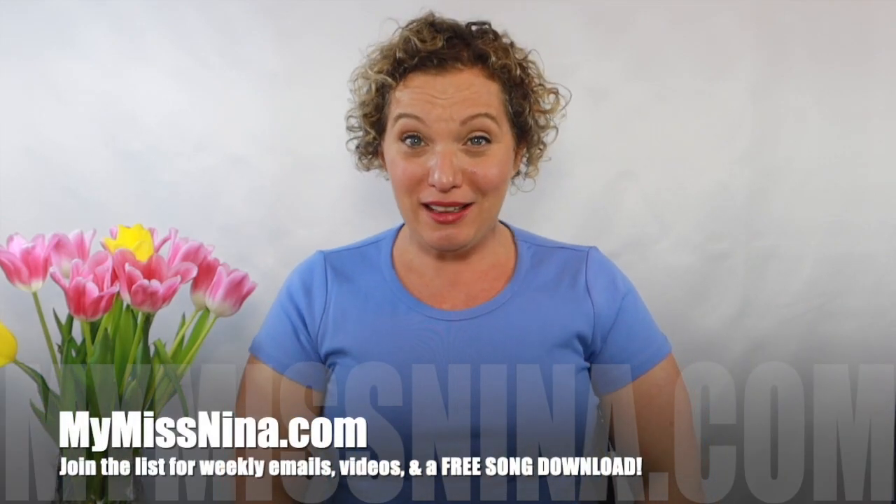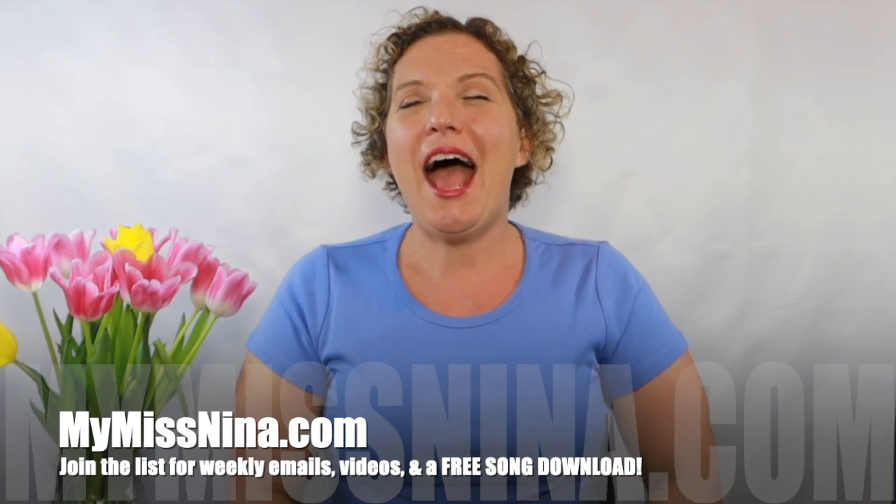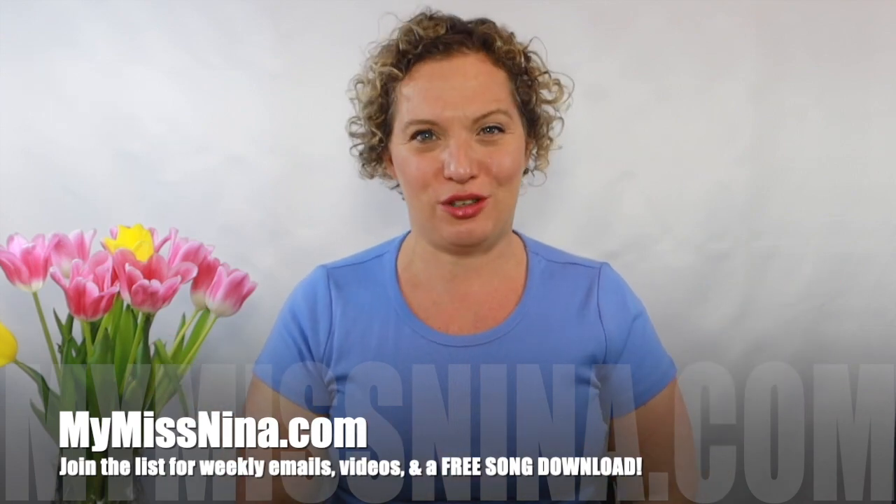Thank you so much for playing with me! Head on over to mymissnina.com to join our email list to get emails from me every Tuesday with our new video, classroom ideas, information on Miss Nina's shows, and all sorts of fun things. You have a wonderful week and I will see you next Tuesday! Will you catch my kiss — and one from Bunny too? Okay, here we go — bye bye!